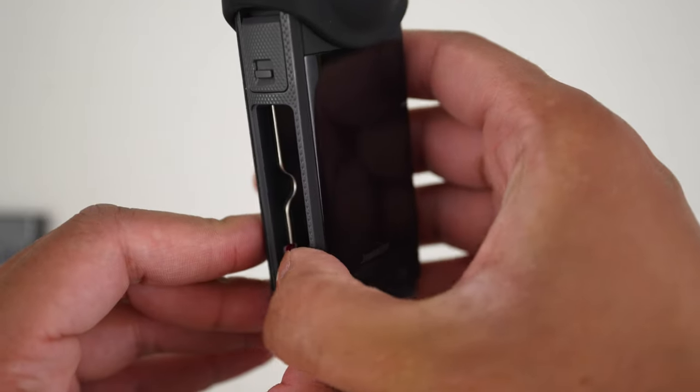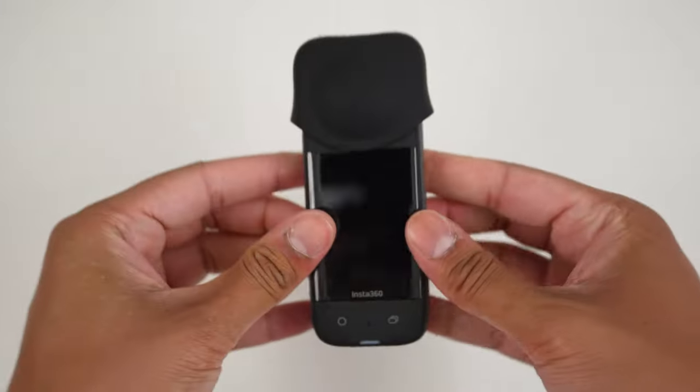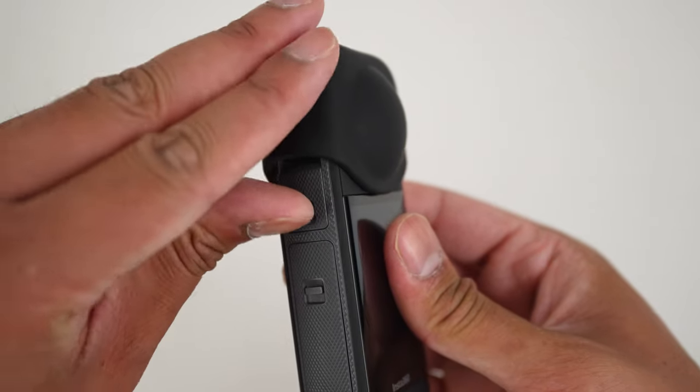Next, let's insert the micro SD card. To do this, remove the battery, insert the micro SD card, and put the battery back into the X3.